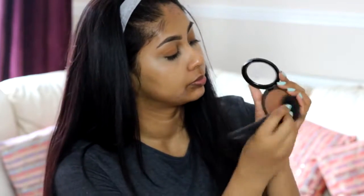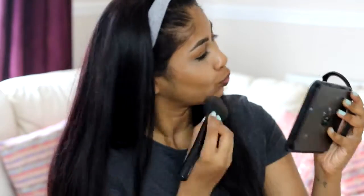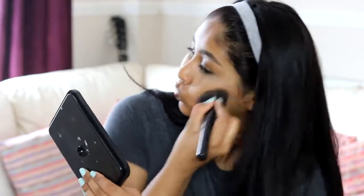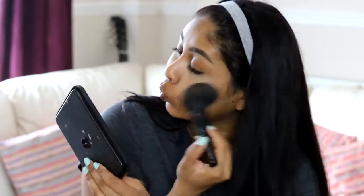To bronze up my skin, I'm going to use the 17 Instant Glow bronzer in the shade medium, and just basically bronze out my face as always. This is really good at making your skin look like it does have foundation — it has that extra step to make your skin look really flawless and sun-kissed. I'm obsessed with bronzer.